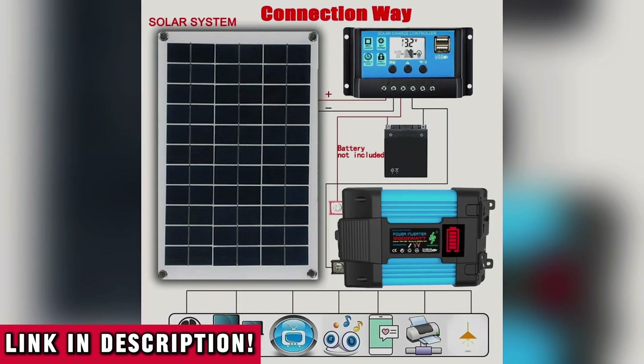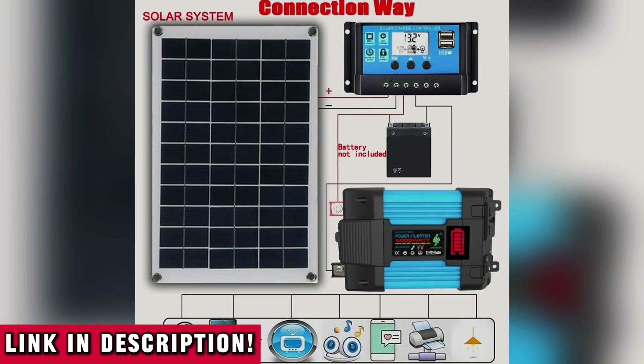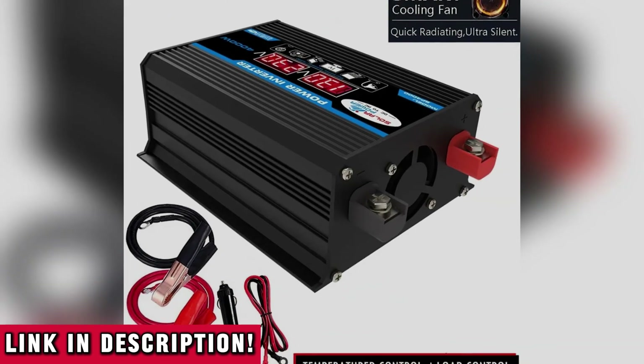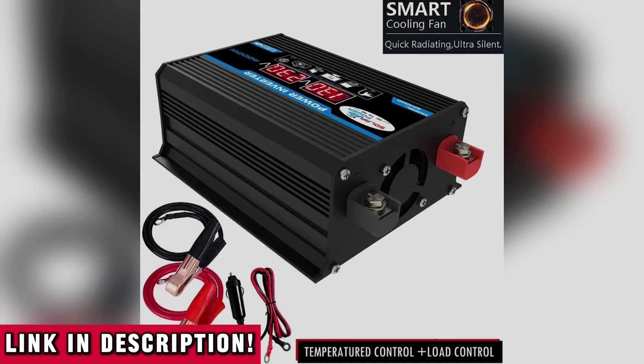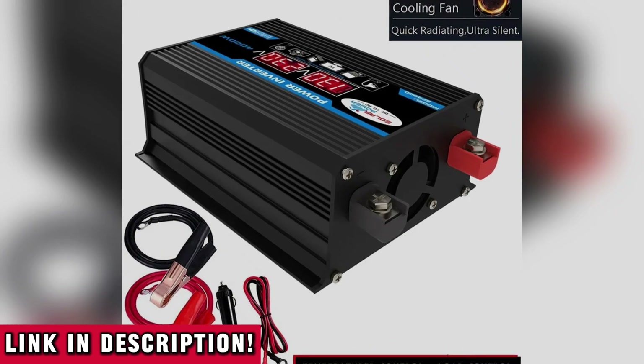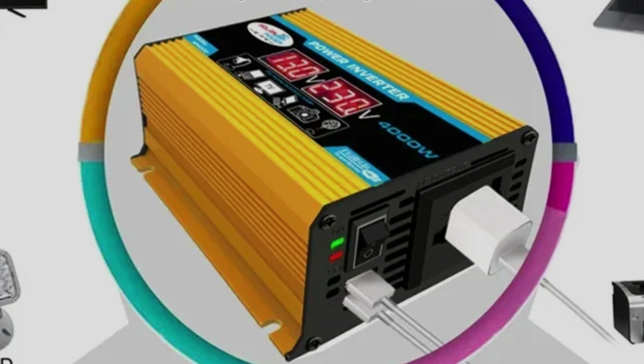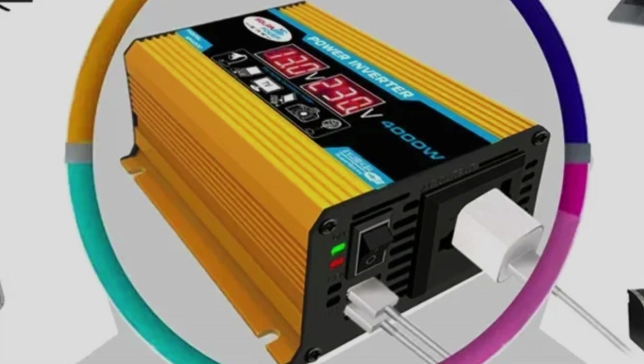Imagine the freedom, the savings, the satisfaction of creating your own electricity — and never worrying about the next blackout, rate hike, or fuel shortage again. If this video helped you, give it a thumbs up, drop a comment telling me where you'd use your solar kit, and don't forget to subscribe for more powerful tools and smart solutions like this one. I've got a lot more coming your way — let's power the future together, one watt at a time.